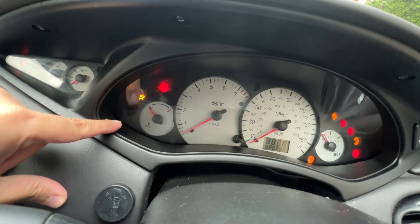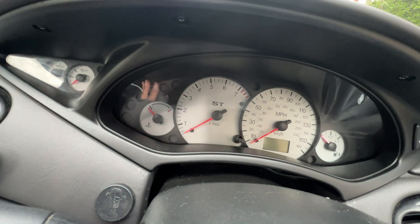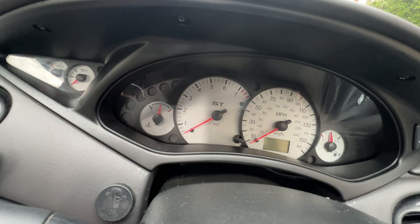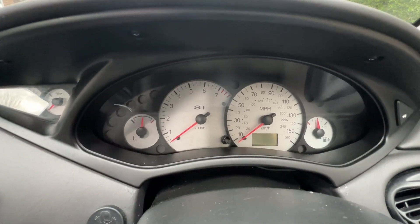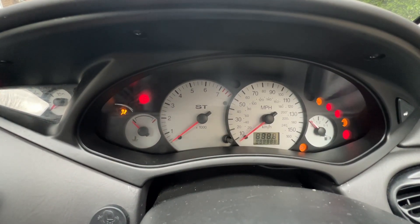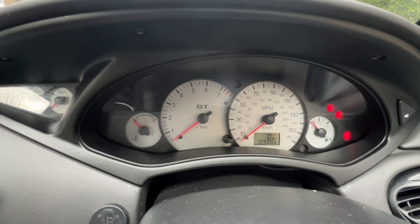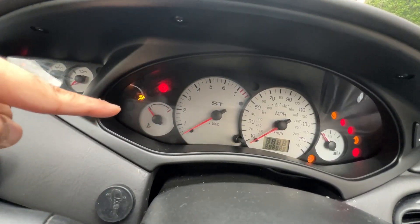The diagnostic light should come up here, I think, or here — I'm not sure. I'll show you on the other side, on the right side as well. As you can see, there's no diagnostic light there. I'll do it again — there's no diagnostic light here.